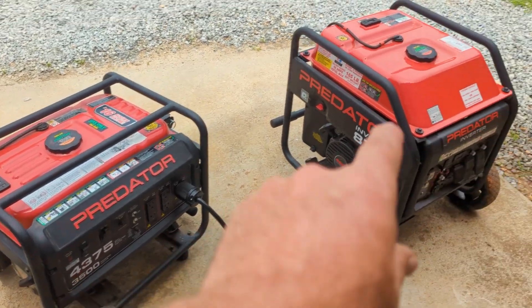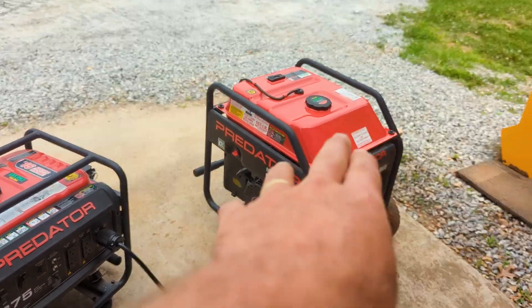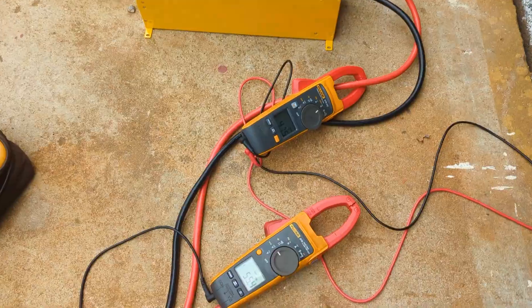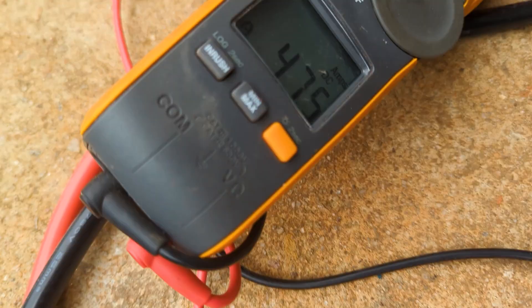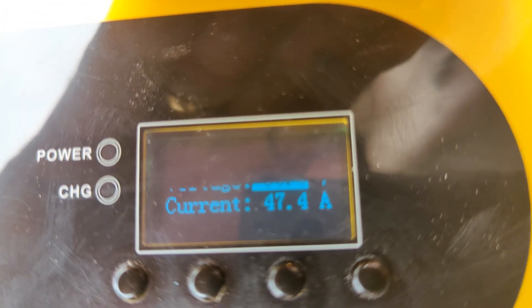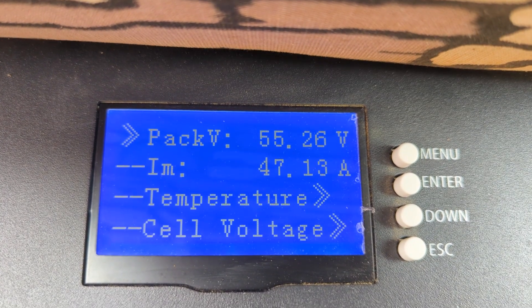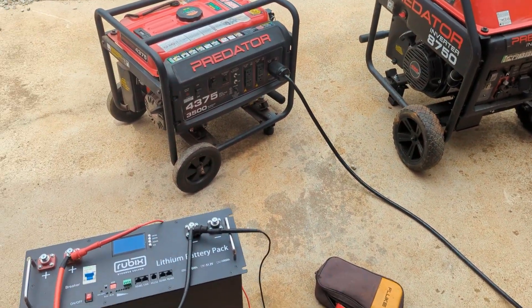The other cool thing is this is a small one — like 3,500 watts continuous — and this is an 8,700 watts continuous. This one will run it full blast of course, but this one we had to turn down the amperage. I try to run generators at about 80% of their load so you're not killing them — we were running about 2,500 to 2,600 watts on that one, and the other just full bore, no problem.